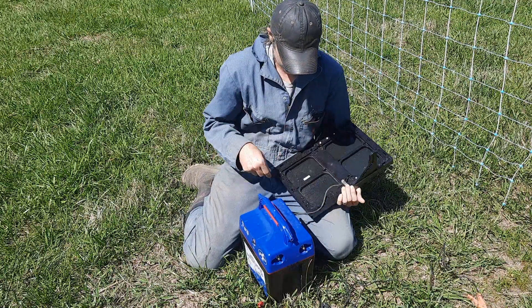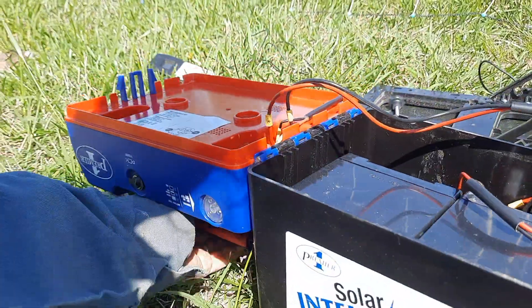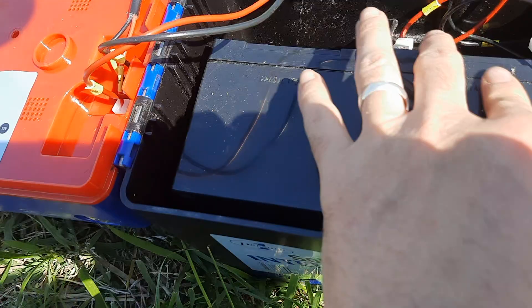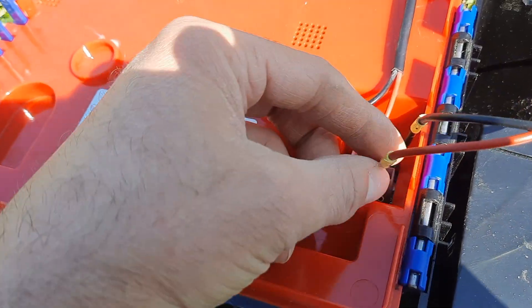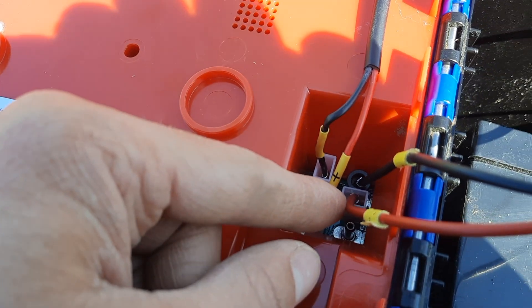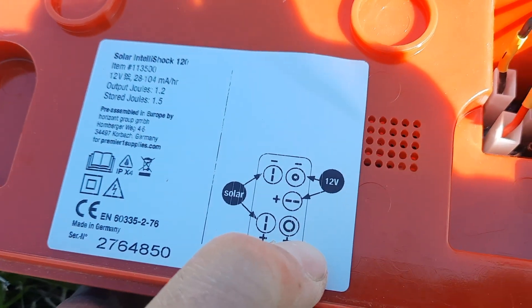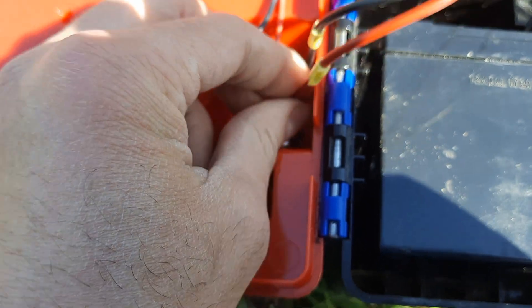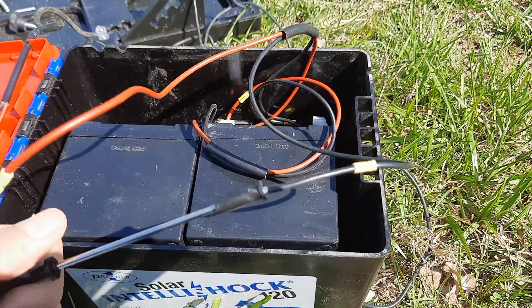So the next step was to check out whatever's going on inside of this thing. The guts are pretty simple — we have our two batteries, which are going to plug into the circuit board right here. Instructions on where to plug them are right on the side. So we're going to unplug those and test the batteries.